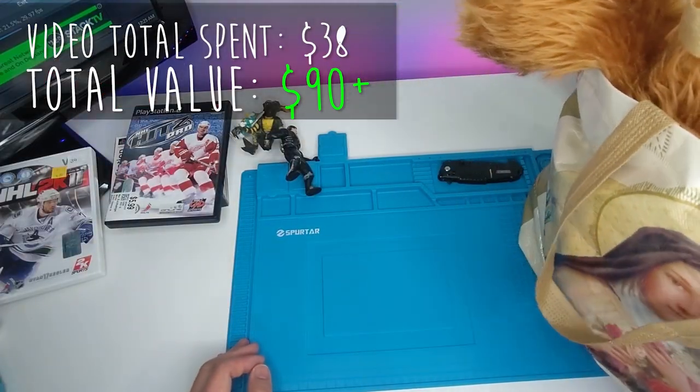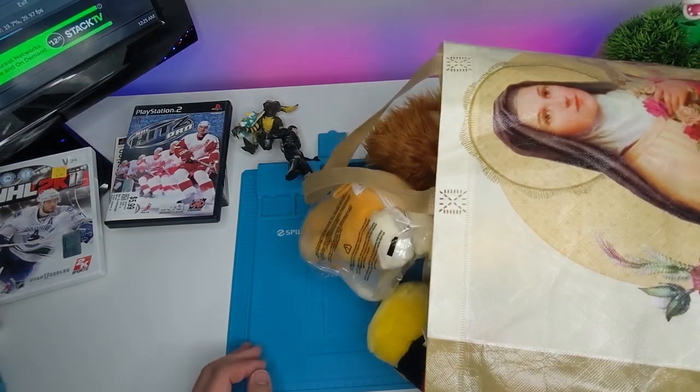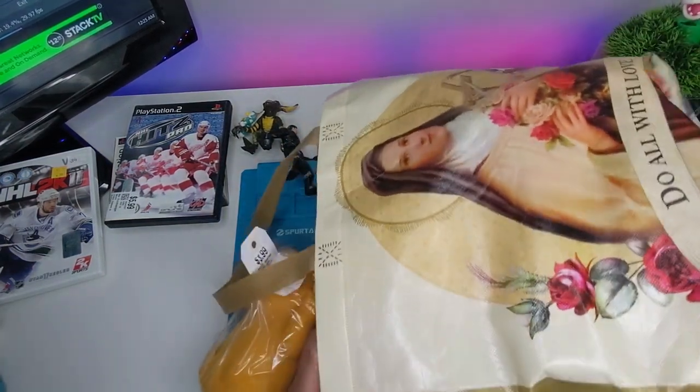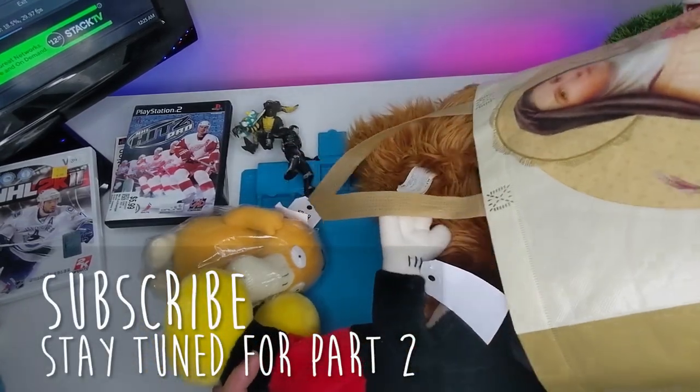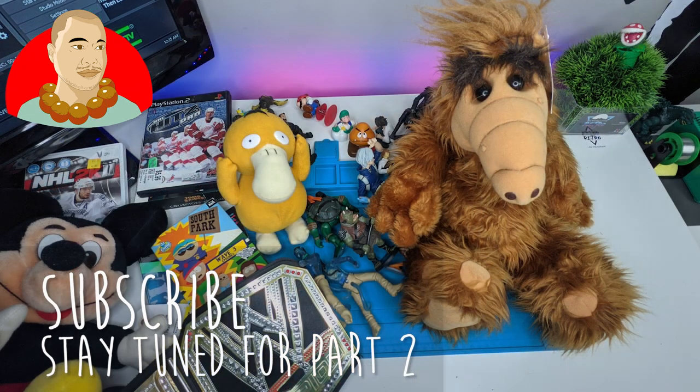My wife, beautiful and sexy as she is, loves to find stuff at the thrift store for me. And we shall see what she found today — I'm kind of half-blind going into this. I can't remember exactly what it is.